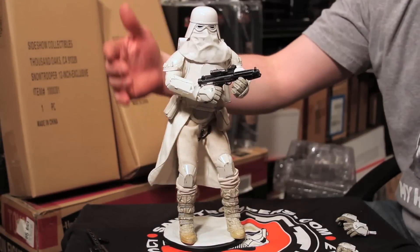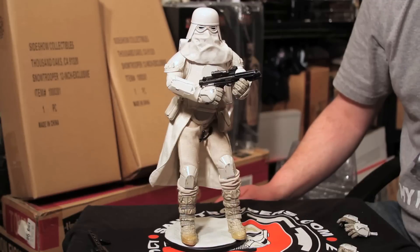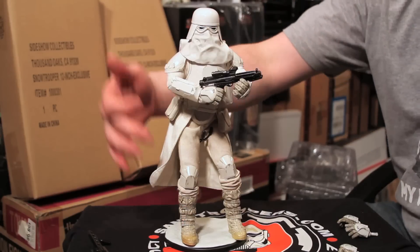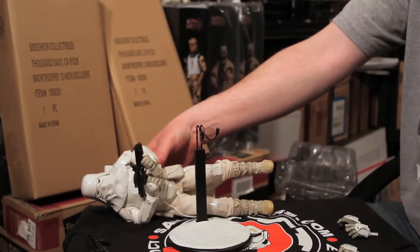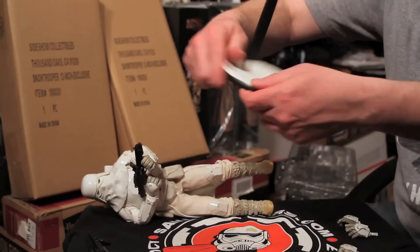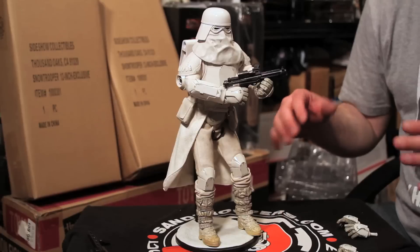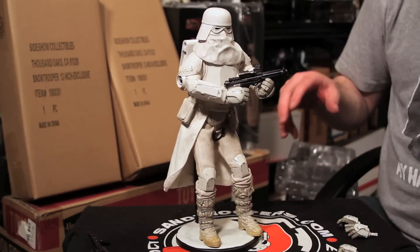The Snow Trooper without question was worth the wait — they did a fantastic job loading this guy up with all kinds of articulation features. I'm going to take him off the stand for a quick second to show you the environment feature they put right into the stand. That's pretty cool. I think that's something we collectors want — if they're going to continue to escalate the price of these figures, we want more options, and having something to make it more hawklike is quite awesome.